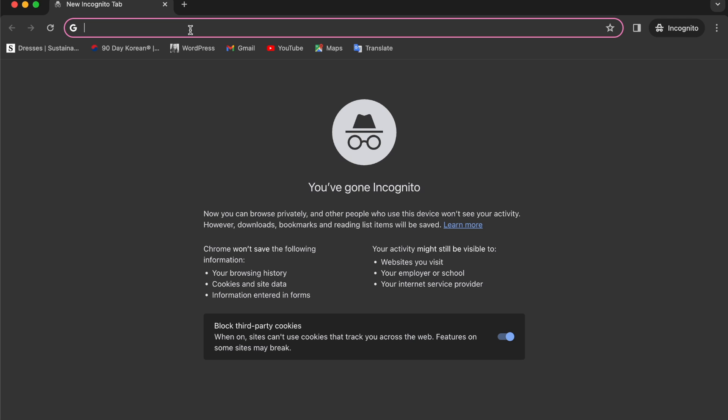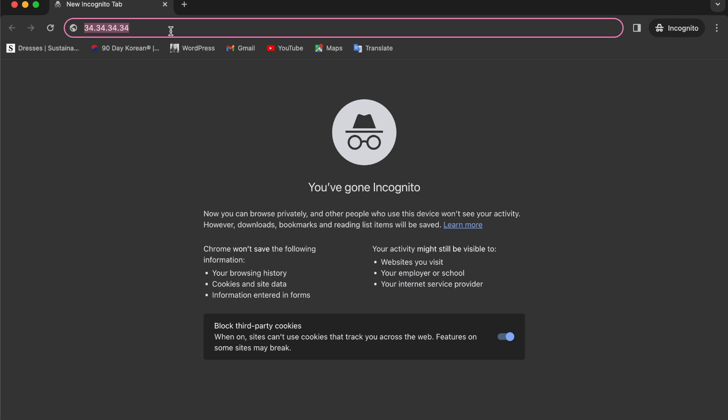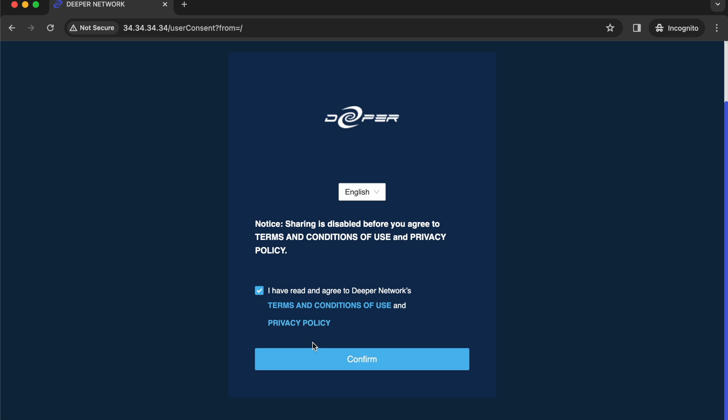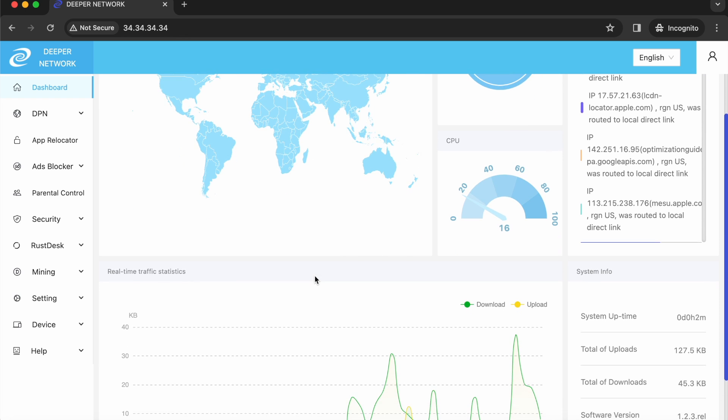Now fire up your browser and head over to 34.34.34.34. You'll hit the system login page and the default username and password is adminadmin, all lowercase. Agree to the terms and conditions and then you'll have access to Atom OS and all of the Deeper Connect Pico's functions.